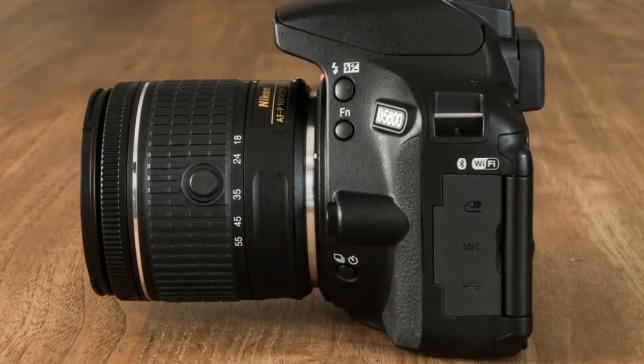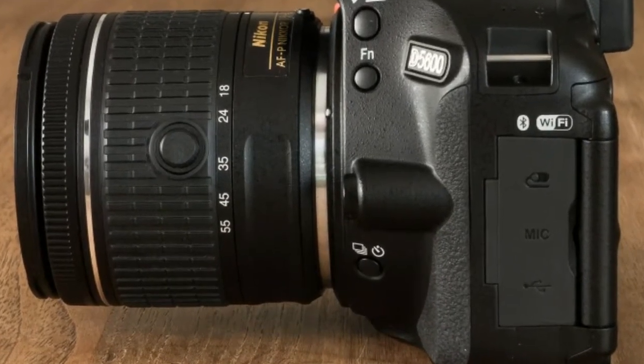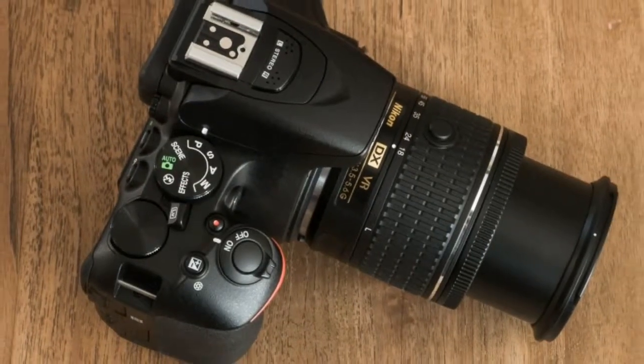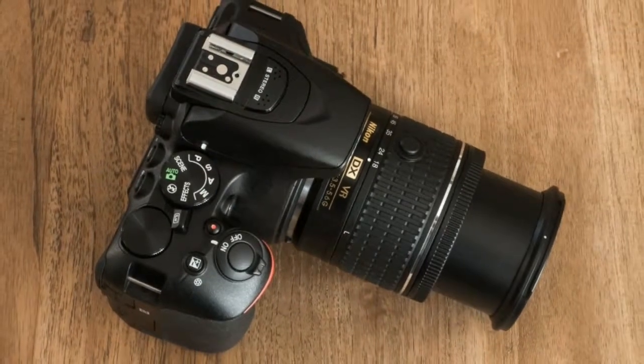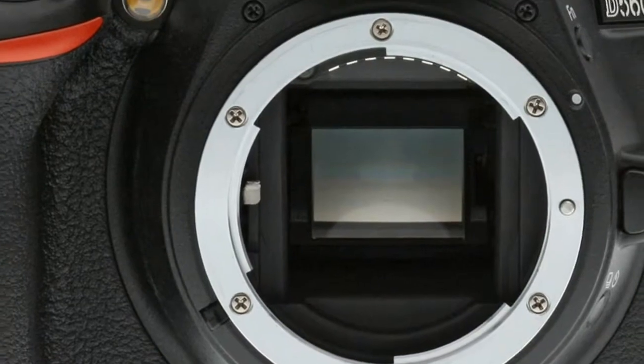If it wasn't for the need for a reflex mirror, the depth of the D5600 would surely put some mirrorless rivals in the shade. This means the body retains its narrow portion between the lens mount and grip.